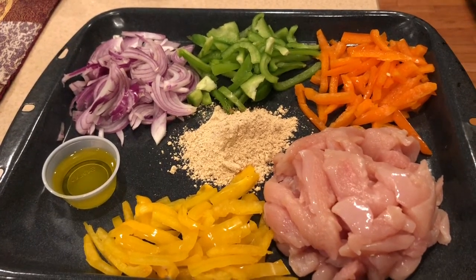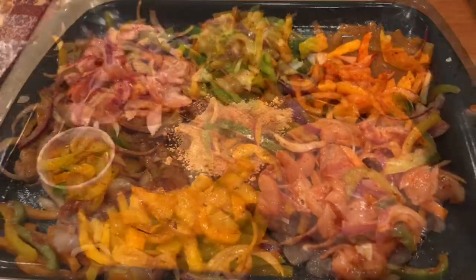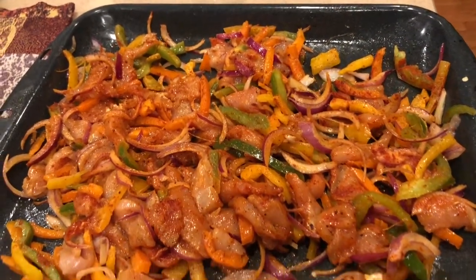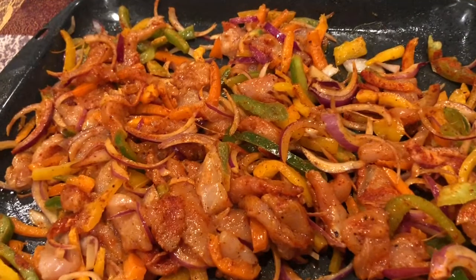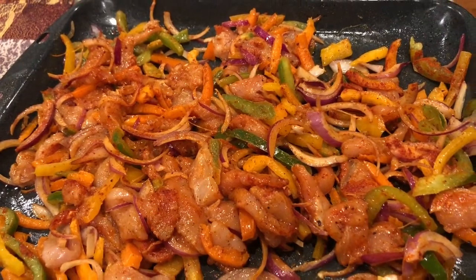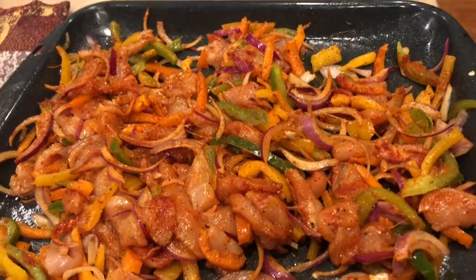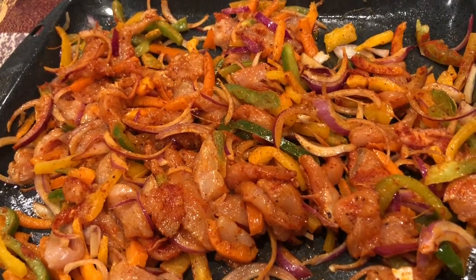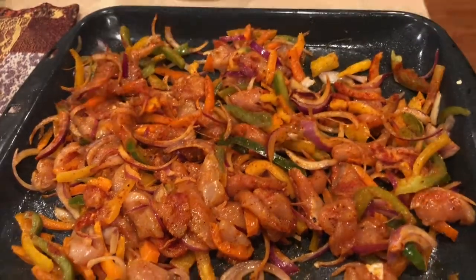Basically, I'm going to mix all this together in the baking tray and bake it at 400 degrees Fahrenheit for about 20-25 minutes. I've also added red chili powder, black pepper, and some salt as I like it more spicy. This is how it looks after mixing everything.